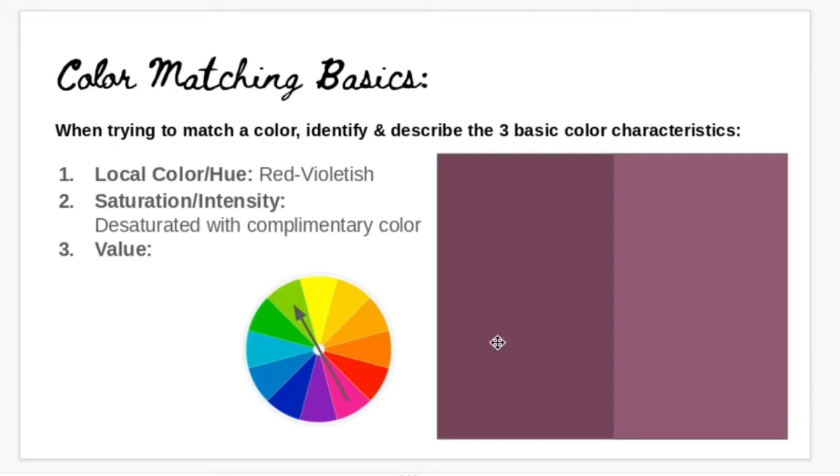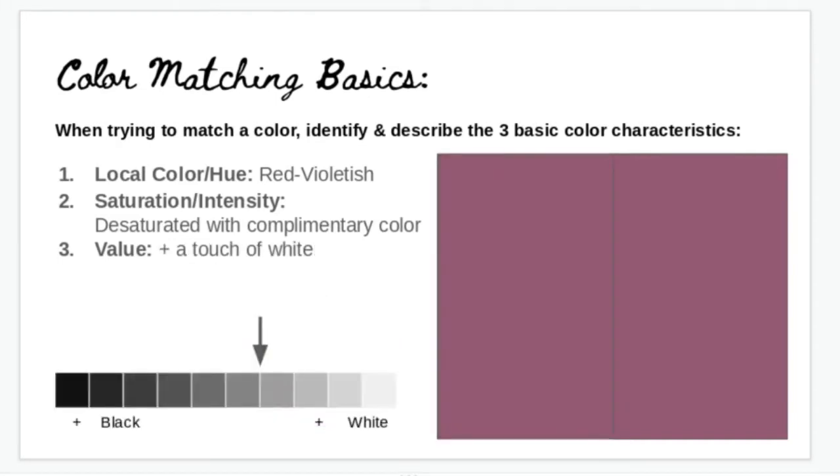Once you have that desaturated version, think about value — in this case, the value needs to be lighter. On a value scale of 1 being pure white and 10 being pure black, this color falls around a 5 or 6. For anything on the upper part of that value scale, you want to add white. I would take the white colored pencil after layering in all the other colors and really use it to burnish and mix everything together on the paper, which lightens it and hopefully gets it to a matching color.